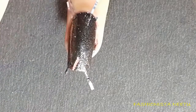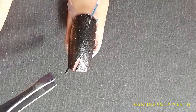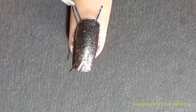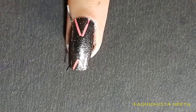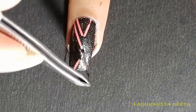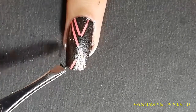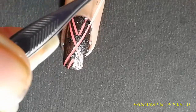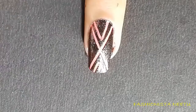When removing the striping tape, always remember the sequence — if you remove the wrong tape first it's not going to work. With the help of a tweezer, remove the striping tape; make sure the nail polish is not completely dry yet. Then remove any extra polish with the help of a brush and some acetone.